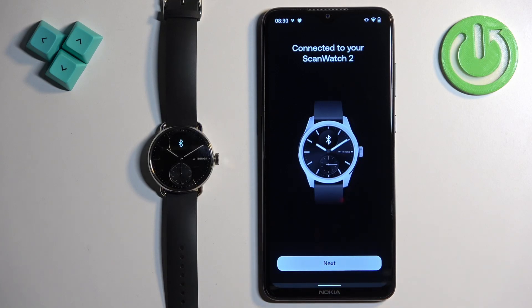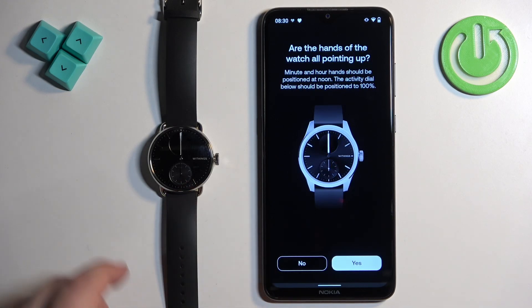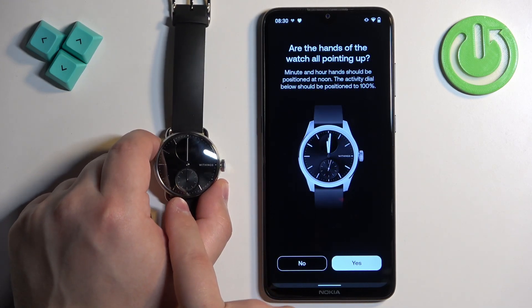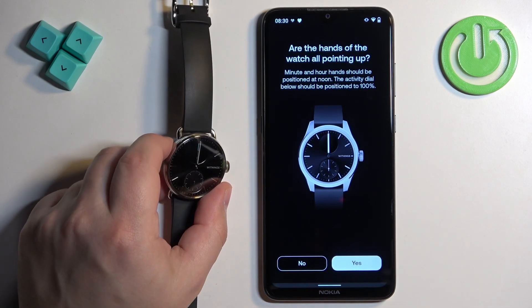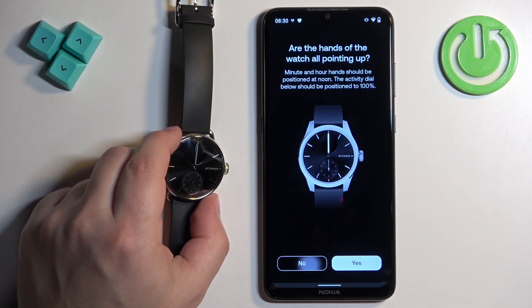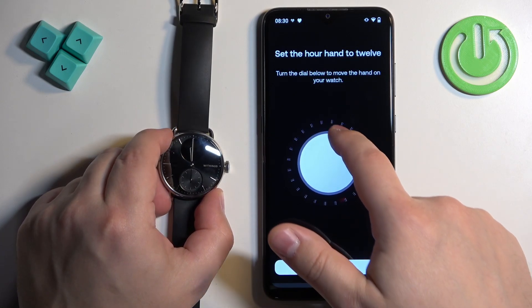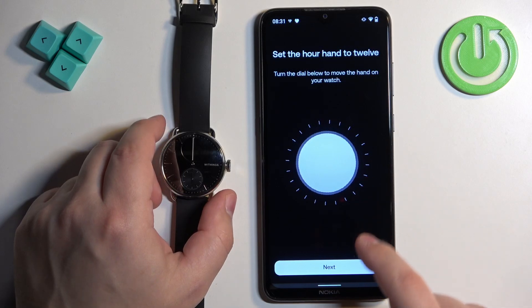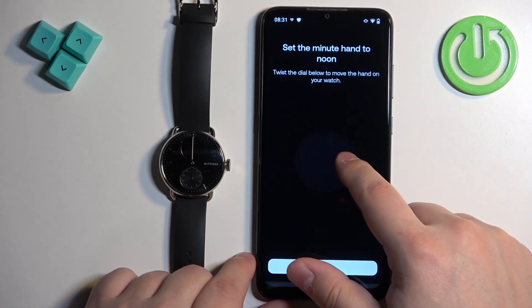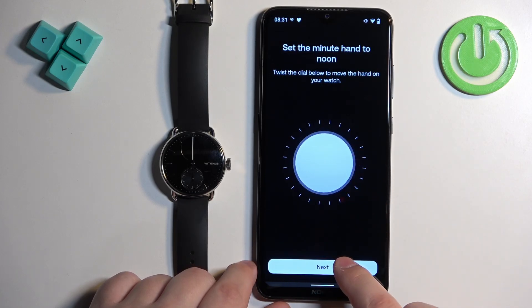Now tap on Next. We need to adjust the hands of the watch — basically they need to be pointing to the top. Make sure they're aligned. If they're not, tap on No and you can adjust them by swiping on the screen. It changes as you swipe, so adjust them until both hands are pointing to the top, then tap on Next.